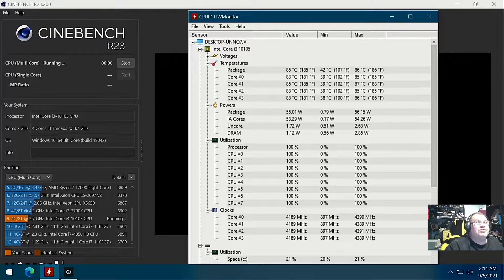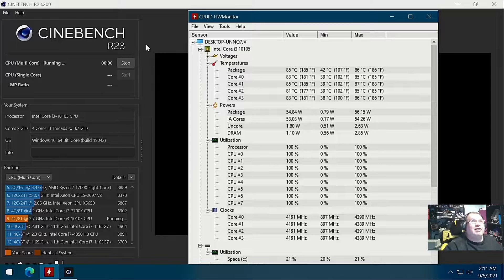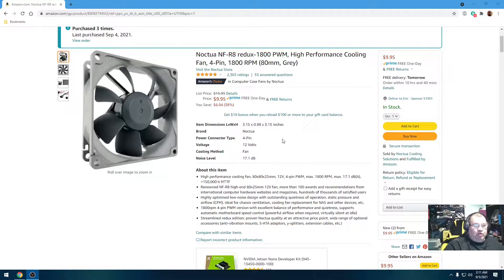Like I said, I didn't have any 80 millimeters so I'm going to have to buy some. Let's see what we finished up with for our Cinebench score. Looks like it's somewhere around 5468. Since I don't have any 80 millimeter fans on hand, I had to order some — I ordered Noctua NF-R8 Redux 1800 RPM PWM fans.